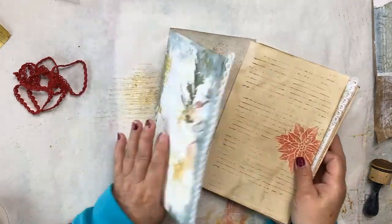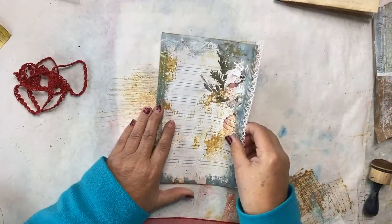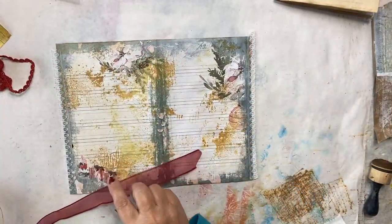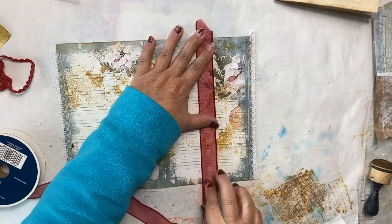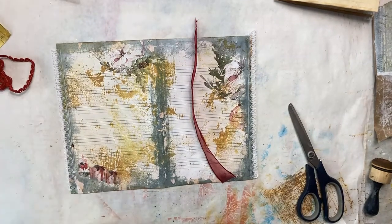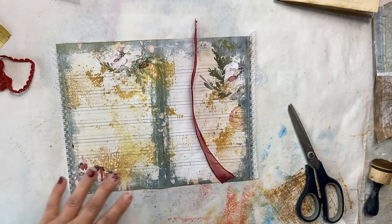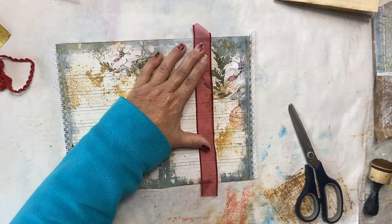I'm going to work on this page here, so I'll take the others and set them aside. I like to open them up so they're flat when I work on them. I have some ribbon that I want to make a belly band out of today, so I'm going to cut a piece — usually just a little extra long so I can trim it down — and then I want to layer onto that ribbon before I add it to my page.